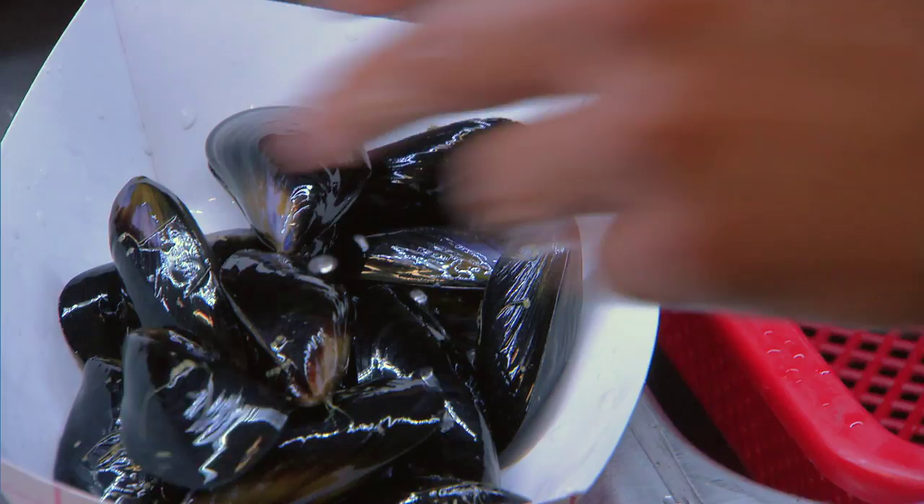If they have a mussel in there that's not closed and it's just a bit open, that means that mussel has most likely gone bad, and they have to discard it.